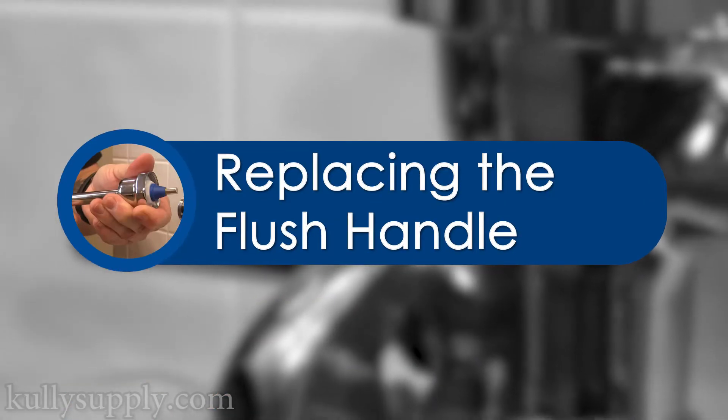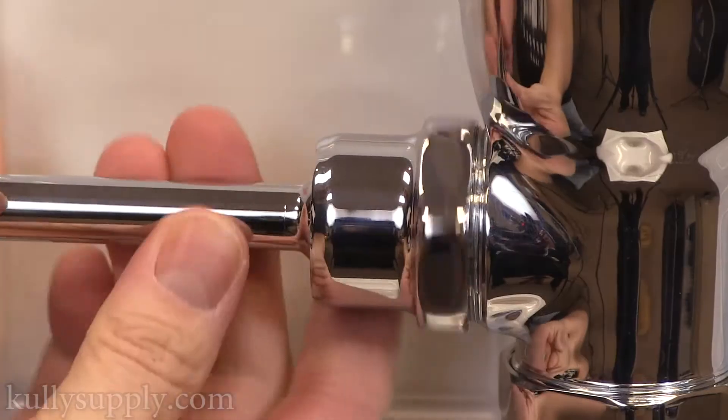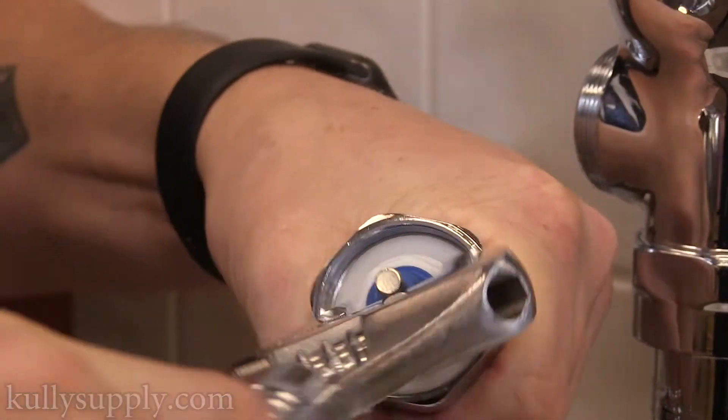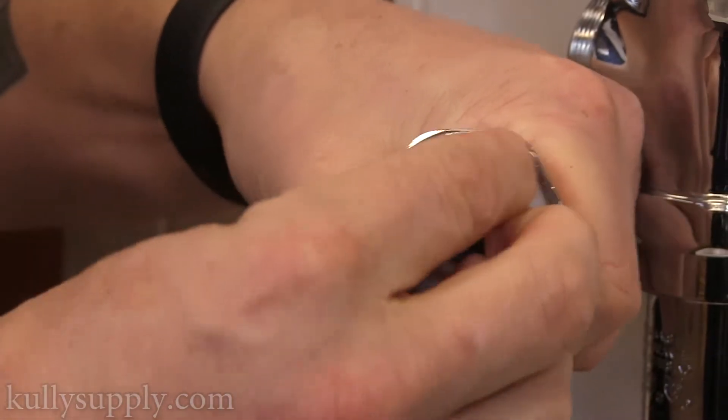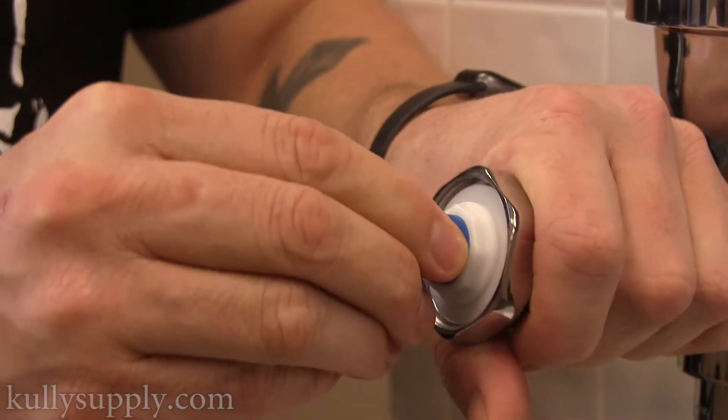Part 2 will be replacing the flush handle. Start by loosening the nut to the handle with a wrench until you can remove the handle by hand. Using a small wrench, loosen the nut inside the handle until you can remove the assembly by hand. Replace the handle kit with a new one, screwing it into place.